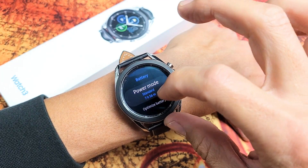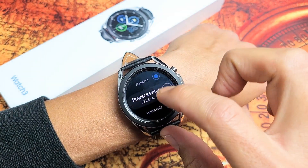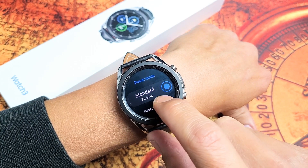From here, you can just go ahead and look for power mode and tap on that. Right now it's on standard. You can see if I leave it on standard, I have about seven hours and 56 minutes.